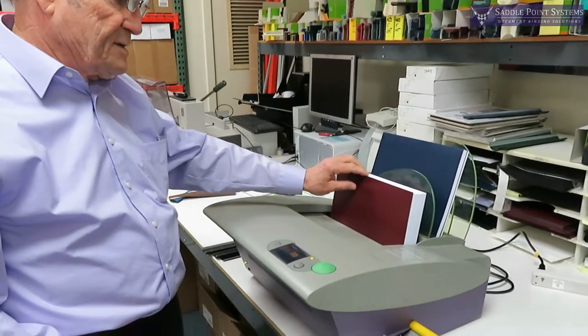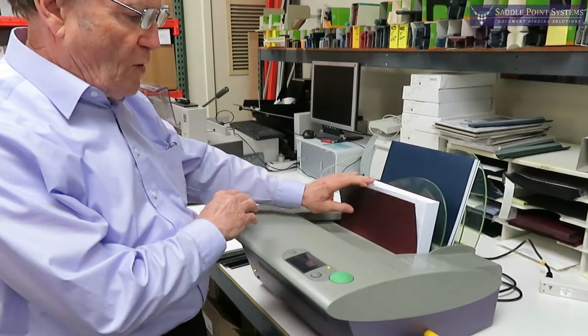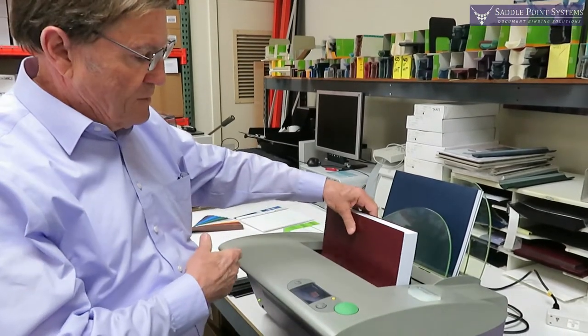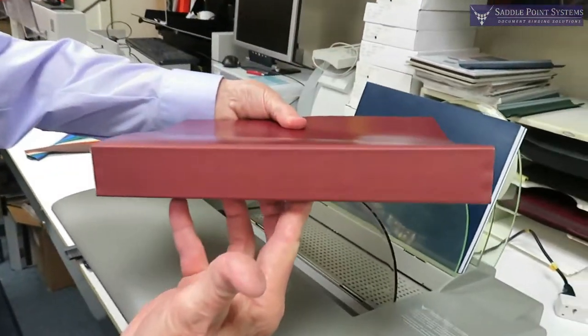Now the nice thing about this is it's a one-step thing. If you were doing wire, or coil, or any of those punch methods, you would be punching many times to do this side. So that, again, is just a huge labor saver.